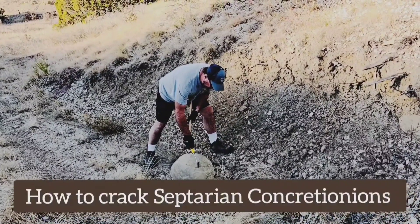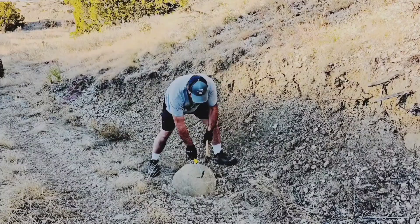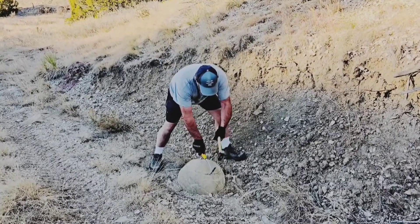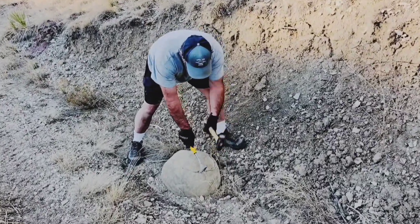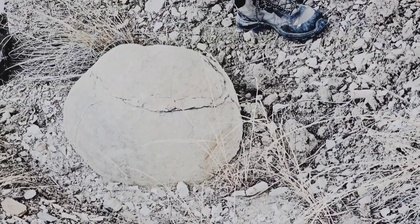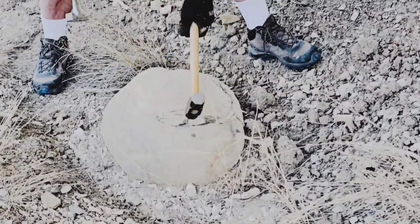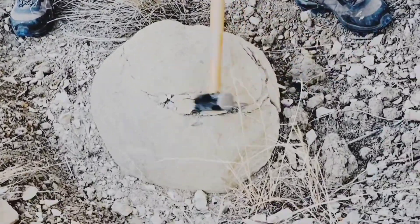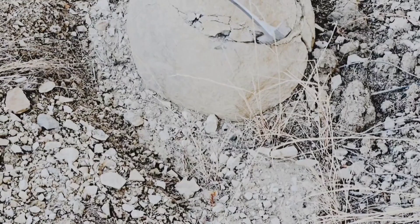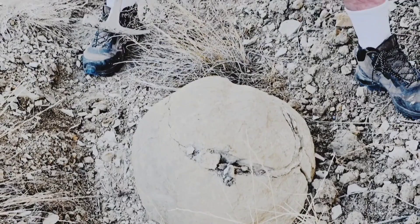This is a septarian nodule. It looks like one that would break open pretty easily, but sometimes it doesn't. You can see the crack starting. What tools are you using? Just the pressure from the hammer — but what are the tools exactly?